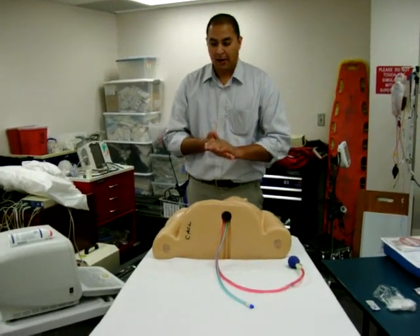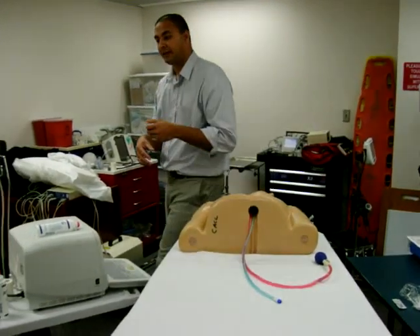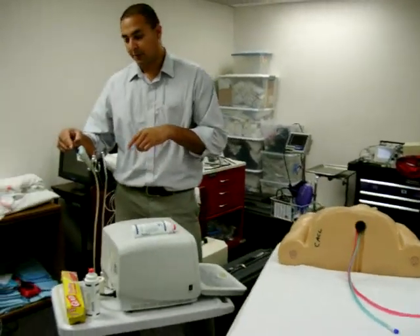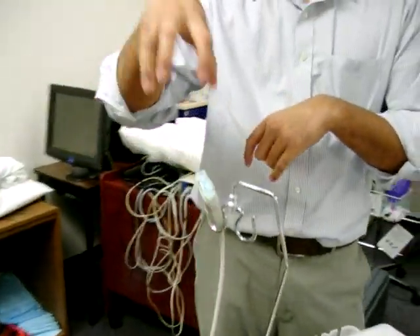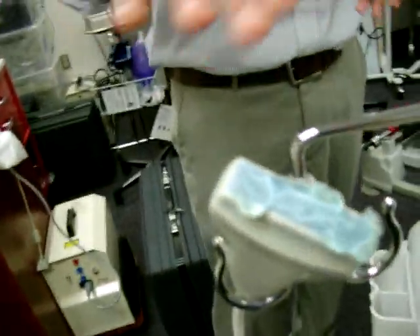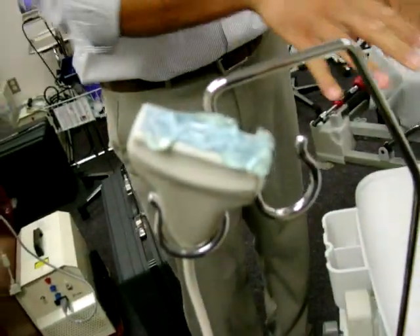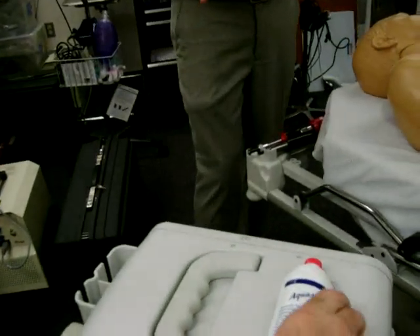We'll go through sterile technique and all the way through the insertion of the catheter. Now that we have everything set up, if you're using an ultrasound, it's sometimes helpful to place a little bit of lubricant. This does not need to be sterile because you're going to put a sterile dressing over the ultrasound probe, so the gel does not need to be sterile at this point. Make sure your ultrasound machine is turned on and positioned where you would like it.